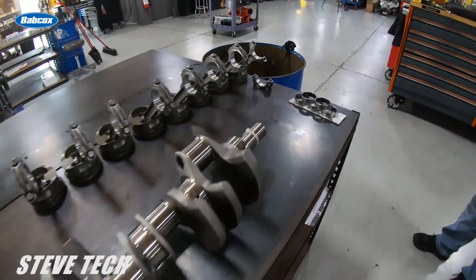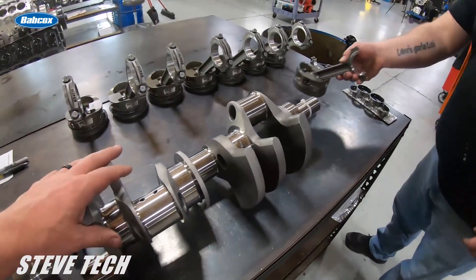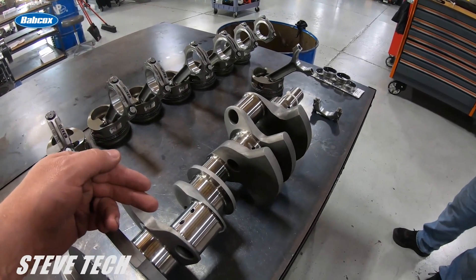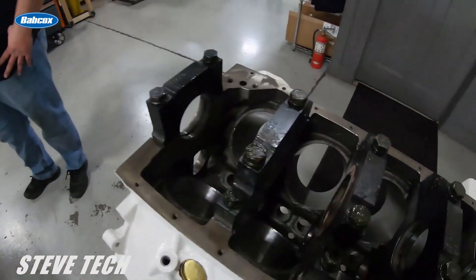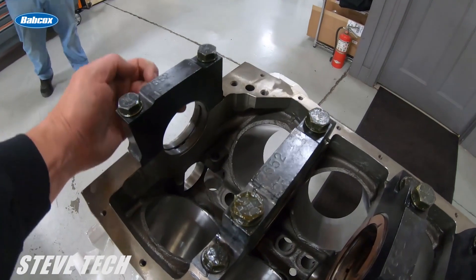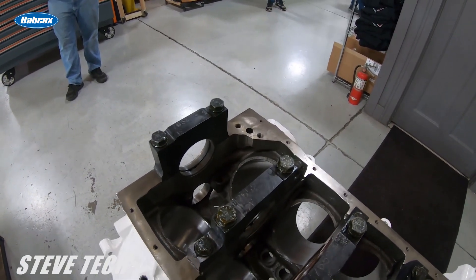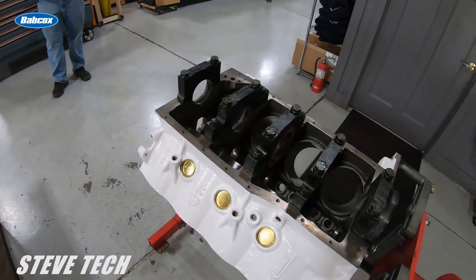I want to show you one other thing on engine bearings. That's your general rod clearance and main clearance. We'll probably loosen the main clearance up to about three thousandths, so we'll juggle bearing shells around — put an extra thousandths clearance bearing in the block and leave the standard bearing clearance in the cap. That way we'll get half a thousandth extra vertical clearance by juggling bearing shells around, using one over bearing, one under bearing, and standard bearings all to get that perfect clearance.